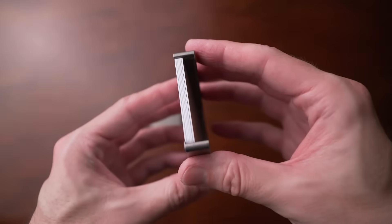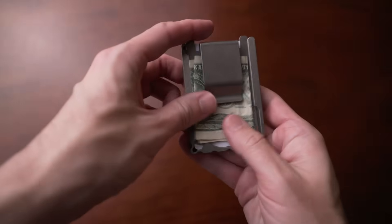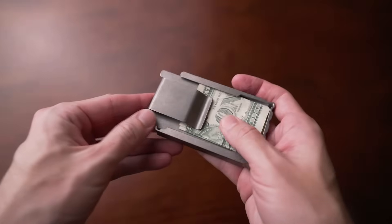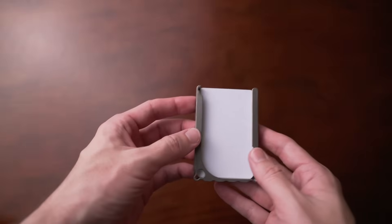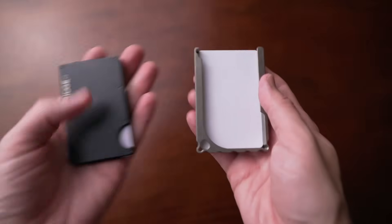The only criticism I have is that it tends to rattle if it's not completely filled up. I'm also not a fan of cash clips in general, but that's a common criticism among many wallets I'll mention. I think it's a great wallet — just the minimal bare bones essentials. Now compared to Ridge, they're actually similar in size; Decadent Minimalist is slightly longer and wider but not by much.